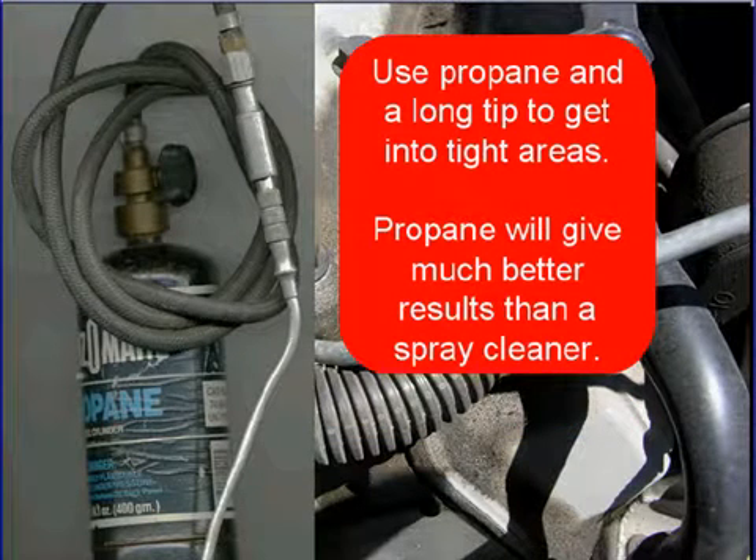Use propane and get a long tip so you can get into the tight areas. Many technicians will use a spray cleaner to try to find a vacuum leak, but propane will give you a much better result than any spray cleaner can.